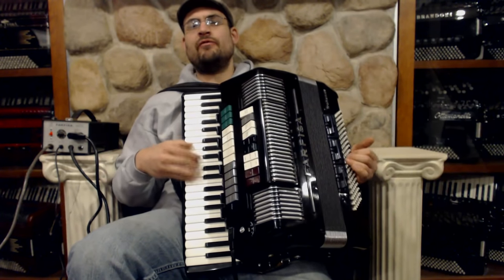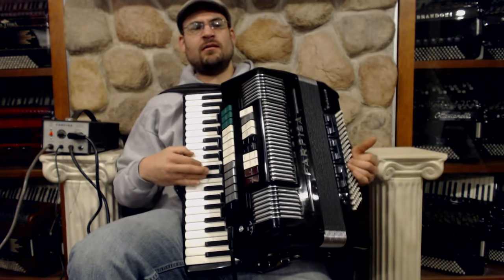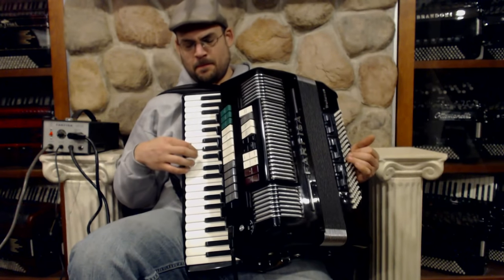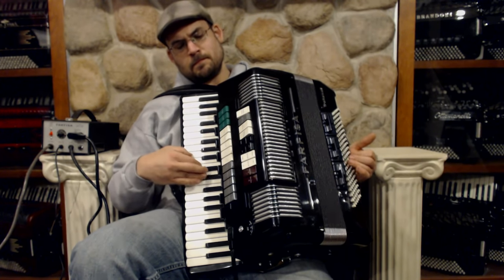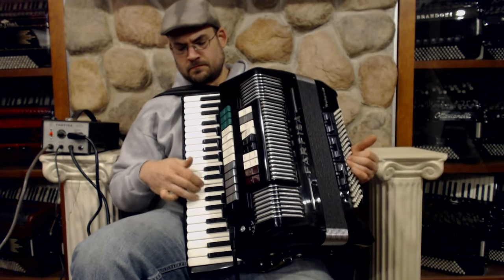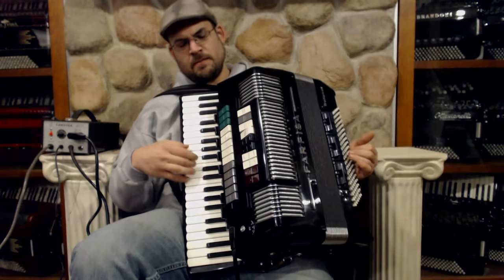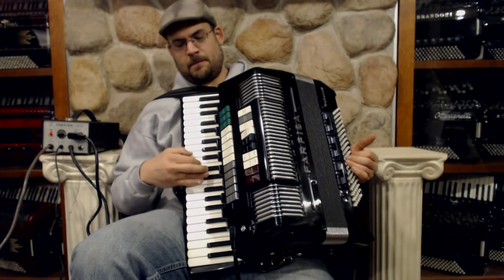Playing "96 Tears": Too many teardrops for one heart to be crying, too many teardrops for one heart to carry on. You're way on top now, always laughing. Too many teardrops for one heart to be crying — a classic 1960s song, 96 Tears.